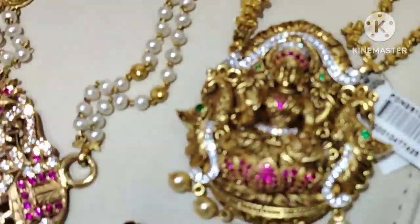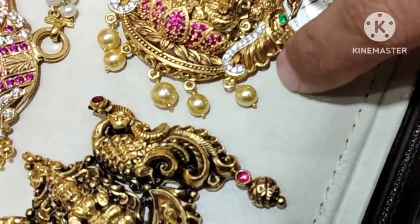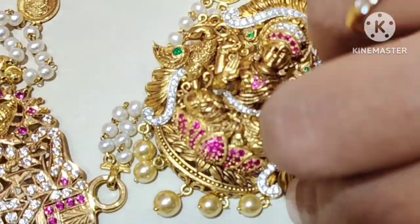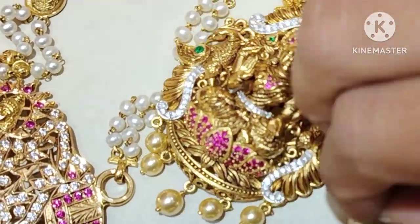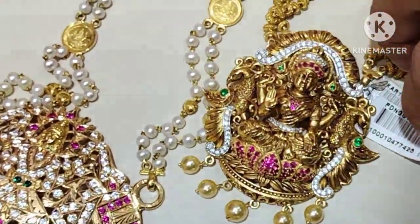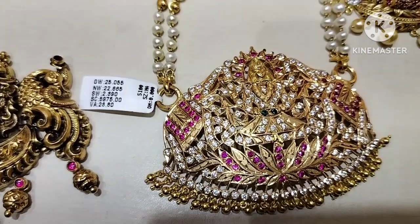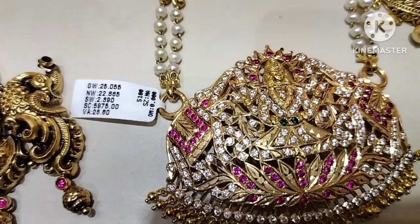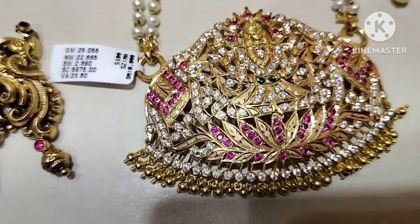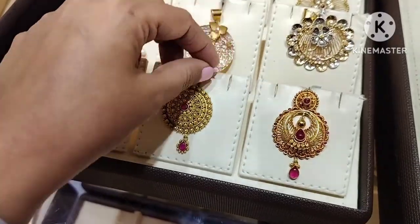Next design is this Lakshmi pendant. Gold weight is 22.6 grams. Next design is this light weight, 1.5 grams.